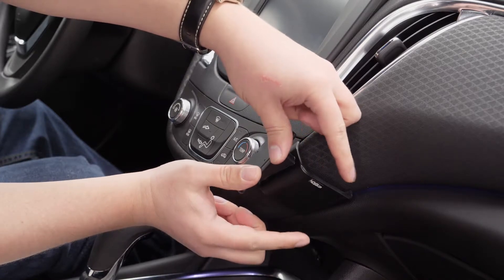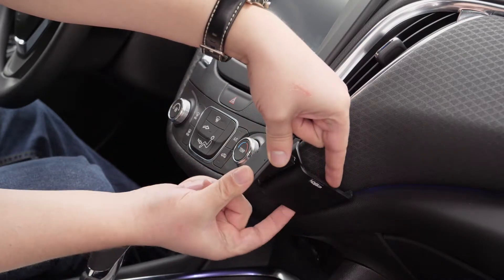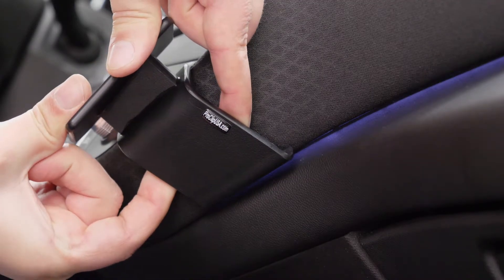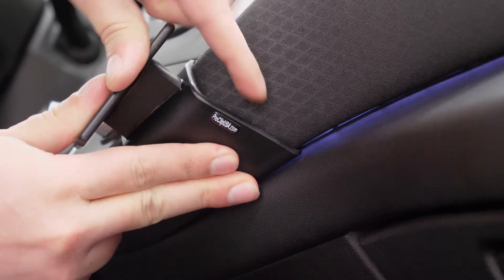You're going to want to take your thumbs and your forefingers. Thumbs are going to go on the front plate, and you're going to use your forefingers just to stretch out the mount a little bit to get it over the cloth, and then press it into place.